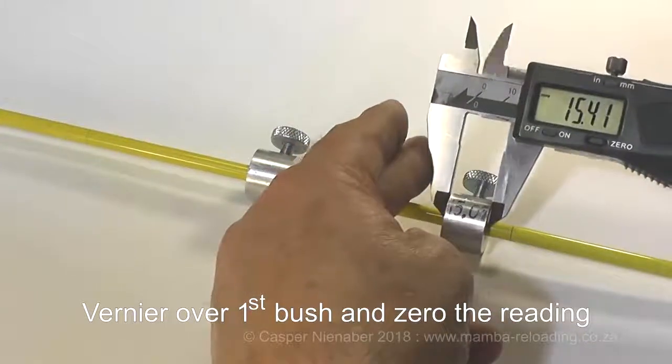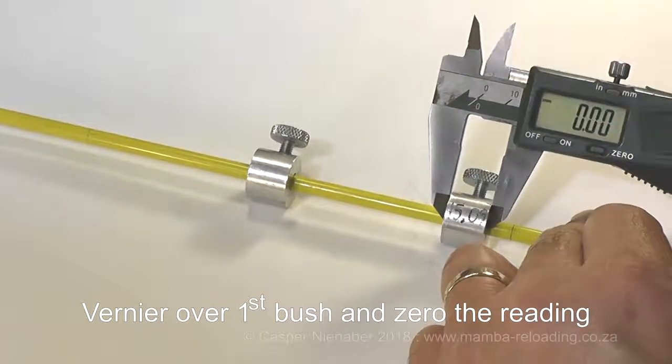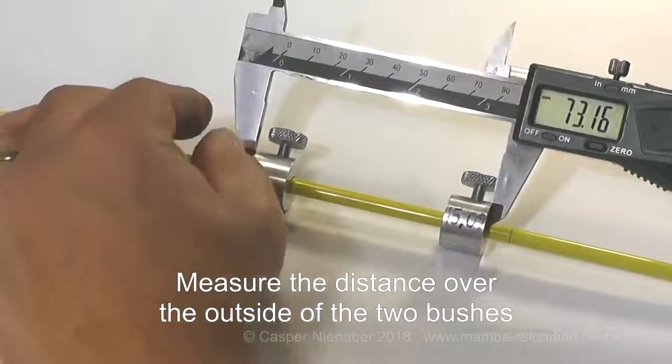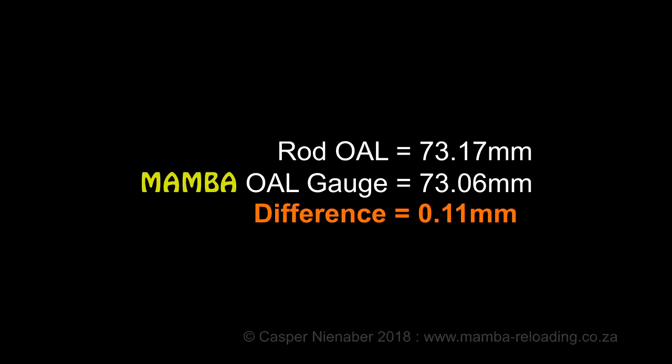Place the jaws of the vernier over the first bush and zero the reading. Measure the distance over the outside of the two bushes. While the width of the first bush is now automatically deducted, we measure the maximum OAL. The difference between measurements of the rod OAL and the Mumba OAL Gauge must be less than 0.3mm. If the difference is more, check that the case on the Mumba OAL Gauge seats firmly against the shoulder of the chamber. Repeat and refine the procedure with both methods until both give comparative measurements.